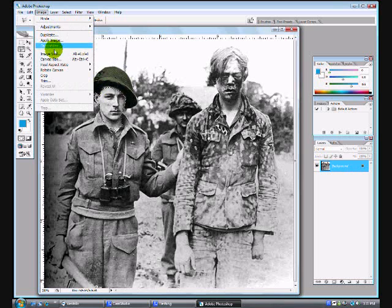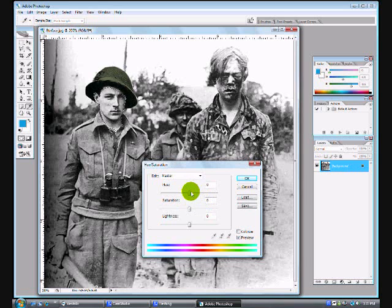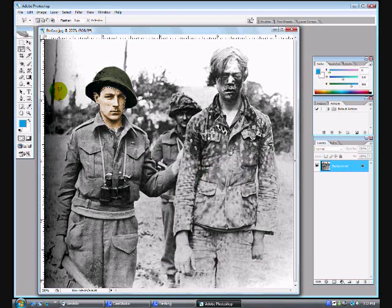Open up your Hue and Saturation menu — Control-U — once again. Check mark Colorize, and change his skin color. I didn't know what color to pick; I couldn't get close enough really. I picked something I thought would maybe look like a skin color. If I messed around more I probably could have found the right color. The color I used for his skin was 43 for the Hue, 31 for the Saturation, and plus 1 for the Lightness.